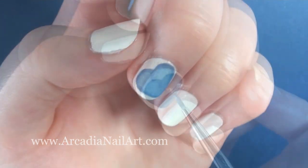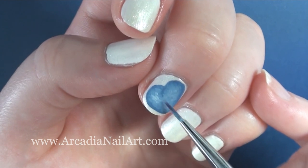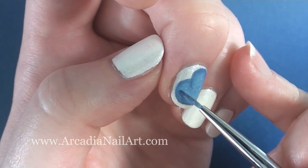Now I'm adding the lightest blue paint as a highlight. The blue underneath has dried so I've dipped my brush in a tiny bit of water to help blend the paints together, to try and make it look more like fabric.